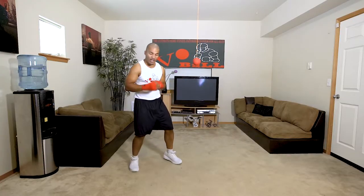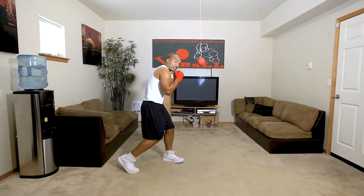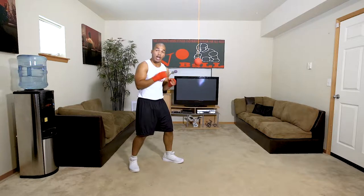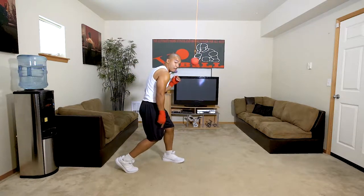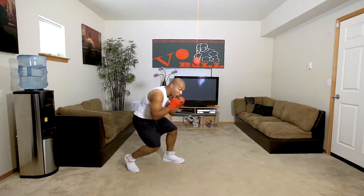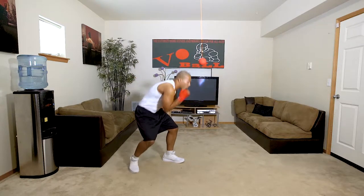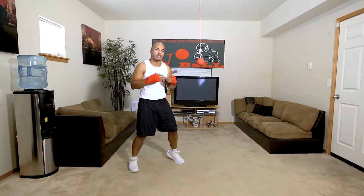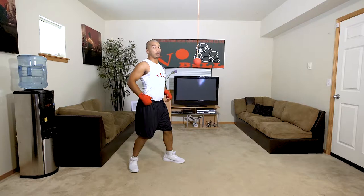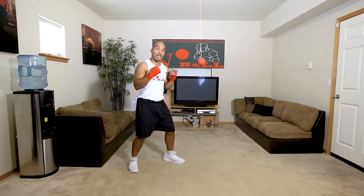We're gonna keep our hands in a proper position. Starting with the feet — exact same thing as the slip. When I slipped, I went to the side and my foot pivoted. Now with the bob and weave, I'm gonna roll underneath and pivot that foot slightly. Watch my back foot — roll underneath and pivot slightly. When I go to the right side, roll underneath to this side, nice and smooth. You want to make sure you get underneath.